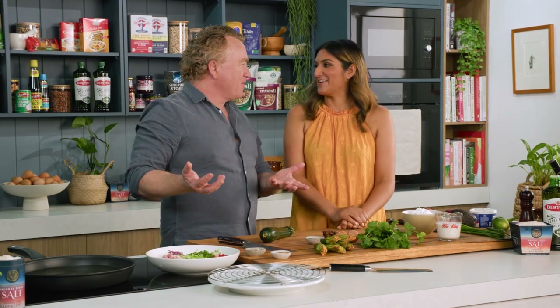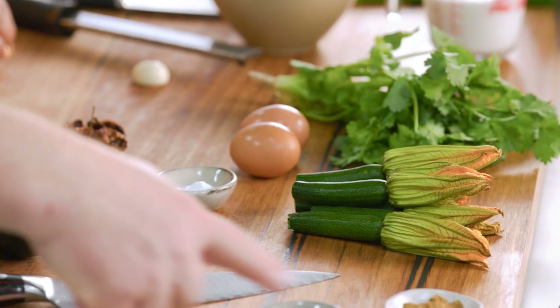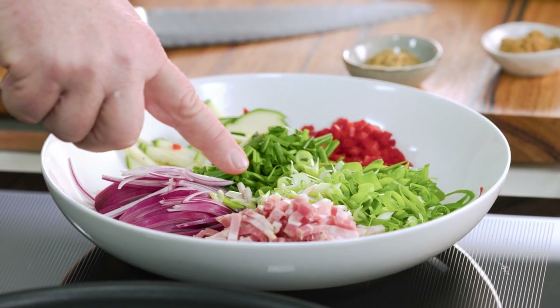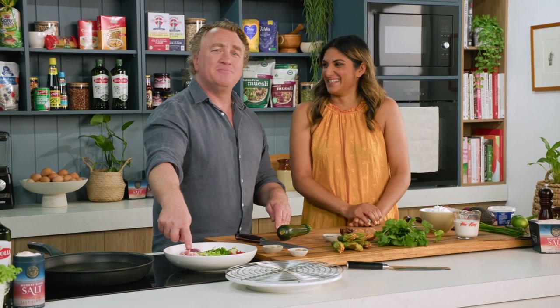These are my zucchini spicy fritters with bacon. It's all about the flavour you get from the zucchini. I've already got some things ready in a bowl here — some red onion sliced, and some bacon. Bacon is the duct tape of the kitchen; it makes everything delicious.